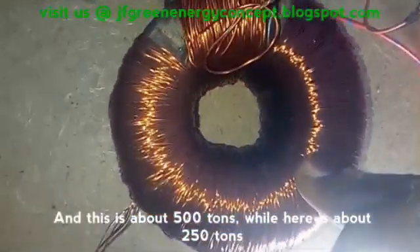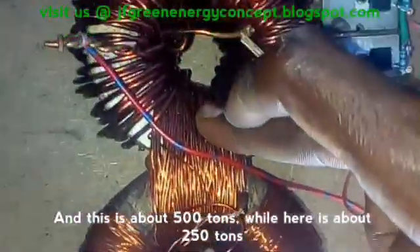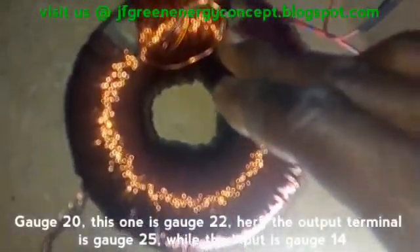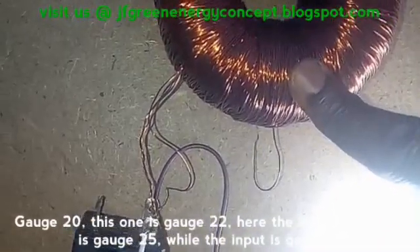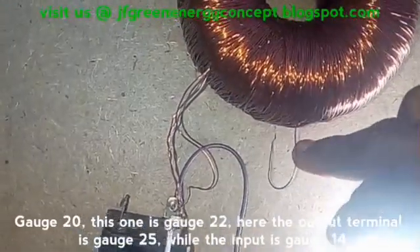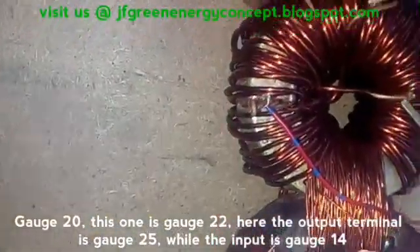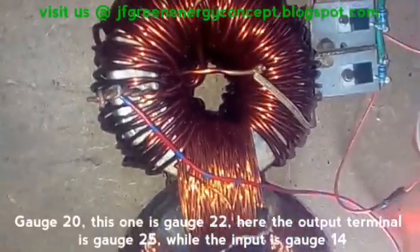This is about 500 turns, while here is about 250 turns. Gauge 20. This one is gauge 22. Here the output terminal is gauge 25, while this input is gauge 14.